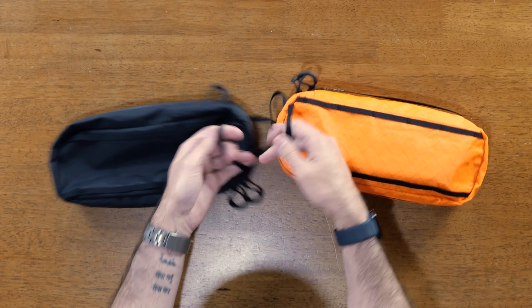You just grab the red loop, pull it out, and get access to this huge pocket, which is designed to hold an org kit on the inside of the bag if you want. There's also a new small grommet at the top, which is a nice detail. Here you can see the old Charlie next to the new Charlie. Those are all the updates with the Charlie 25.